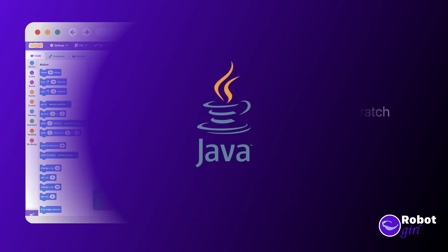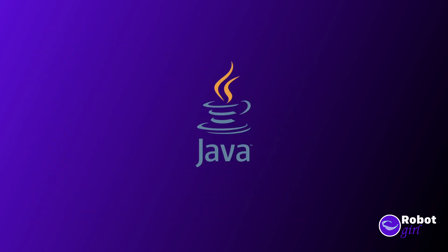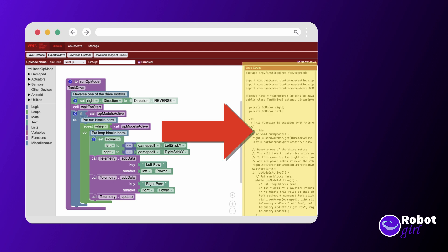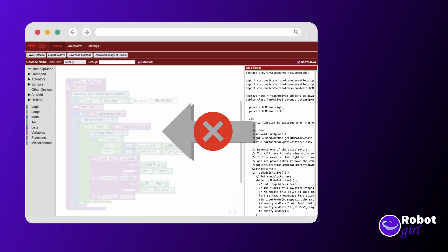For this video series, though, we're going to focus on Java. One helpful tip about Blocks is that all of the blocks are actually building a Java program in the background. If you're having trouble figuring out how to write a particular thing in Java, but you know how to do it with Blocks, you can build it there and see what Java code it writes. Just be warned that if you change the underlying Java code, you usually can't load that program back into Blocks.